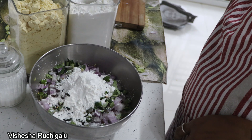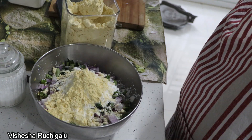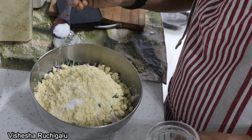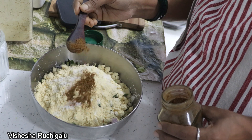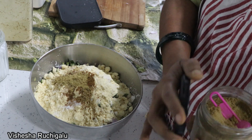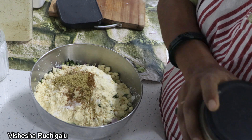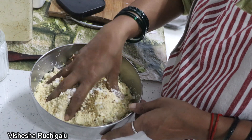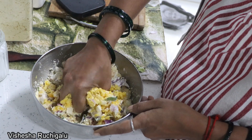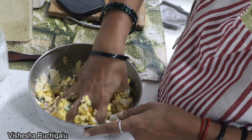It will be crispy. We will add 1 cup of corn flour, then a small amount — 1 spoon of flour. It will be tangy. We will add 1 cup of flour and mix the flour perfectly. This side will be fine with the sweet flour.